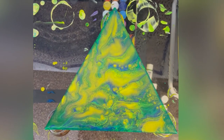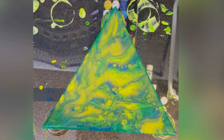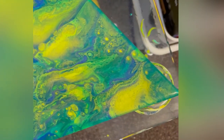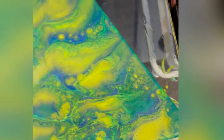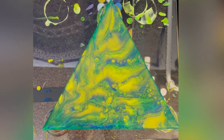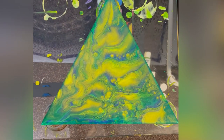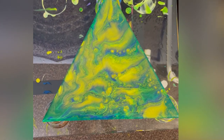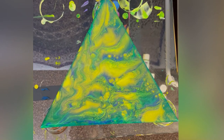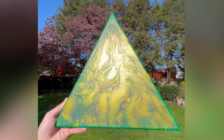Hey guys, so this is the painting wet — I just finished making it but I wanted to give you some close-ups of the details. You can see the cells forming. That yellow-looking color is actually metallic lime green, so this baby is going to shine. I can't wait to see what she looks like dry — I already love her. Hopefully she looks just as good dry as she does wet. We will have to see. Thank you again for watching, please let me know what you think of the dried result, and I will see you next week. Bye bye!